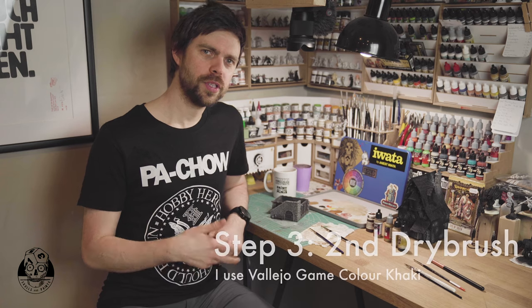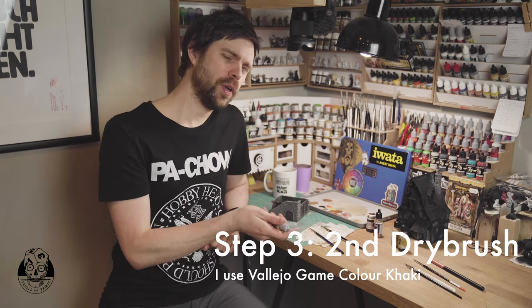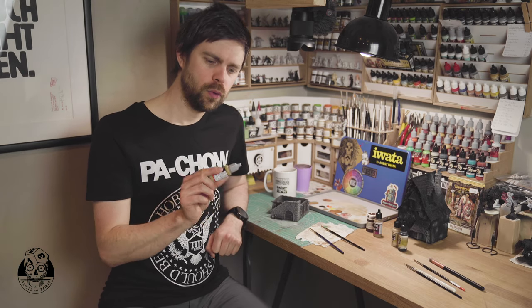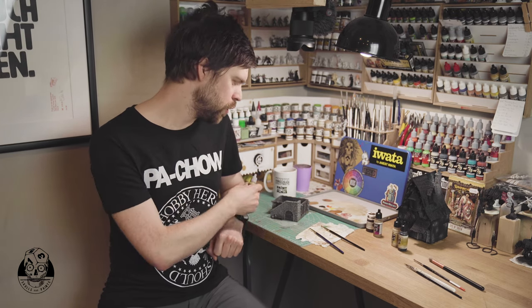With the first dry brush applied we move on to step three, which is another dry brush. This time with a slightly lighter color — I am using Vallejo Game Color khaki — and I will dry brush this again over all the wooden parts.